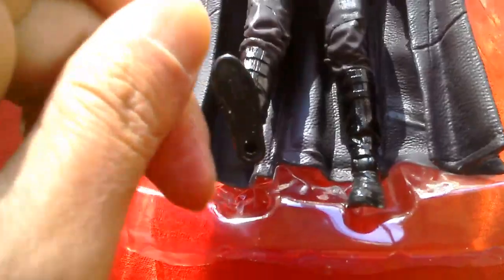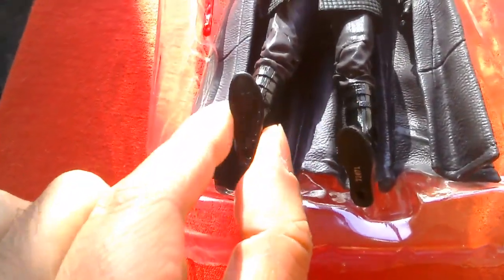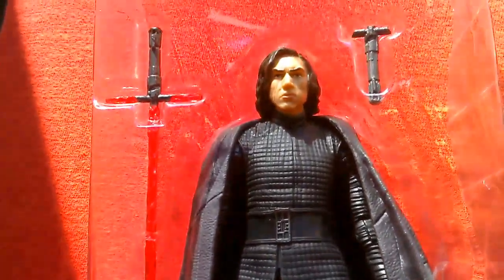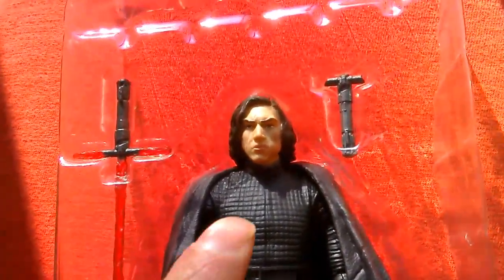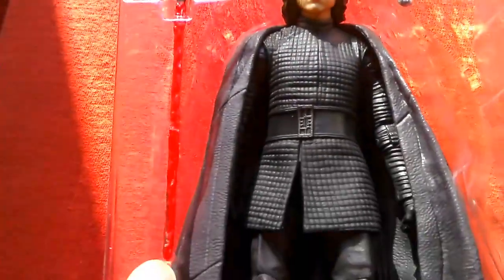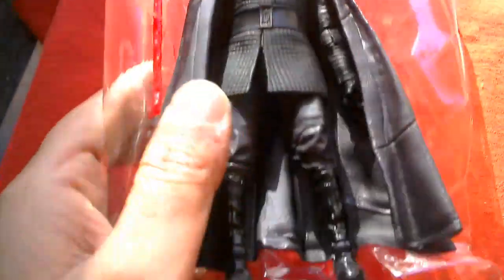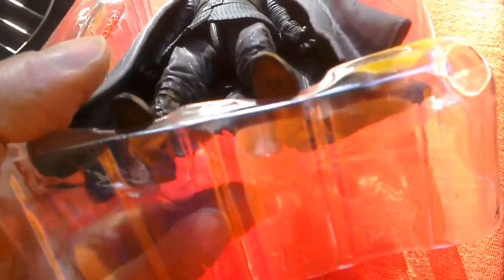Oops — this one's got a mistake on it. It's got two left feet. Darn it. I can see a lightsaber hilt and a lightsaber, but we don't want it with two left feet.